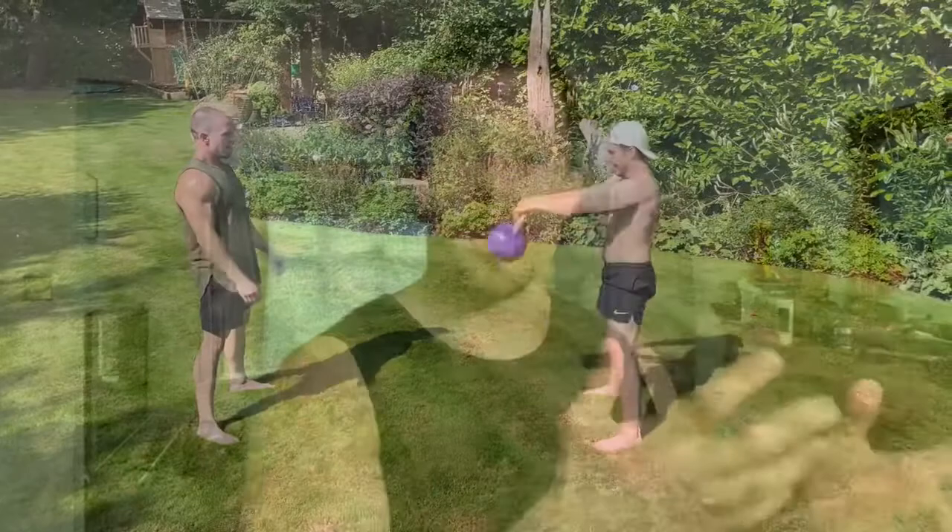If I only had cast iron kettlebells in the smaller, lighter weight range, I wouldn't be able to juggle with them because they're not made as evenly weighted as competition bells. As you flick and spin them through the air, they take strange revolutions and rotations.